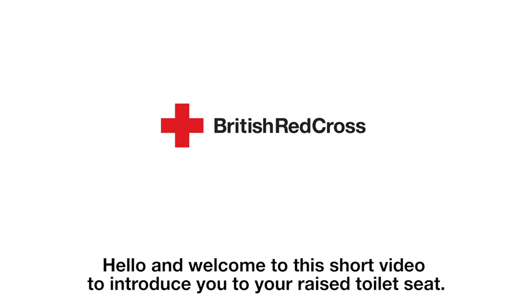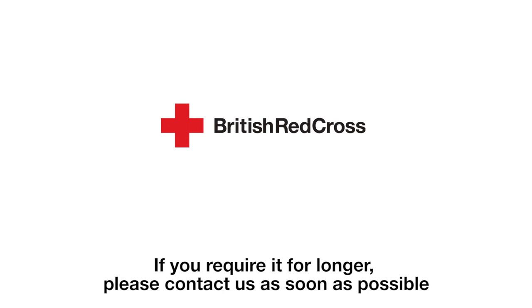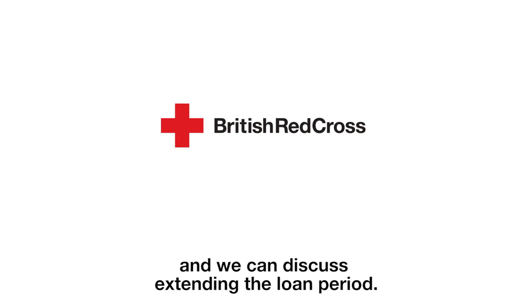Hello and welcome to this short video to introduce you to your raised toilet seat. This piece of equipment has been loaned to you for an agreed fixed period. If you require it for longer, please contact us as soon as possible and we can discuss extending the loan period.